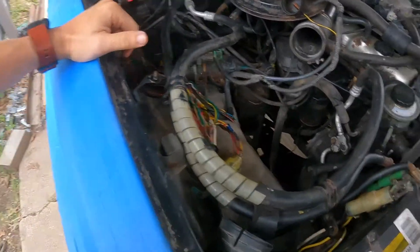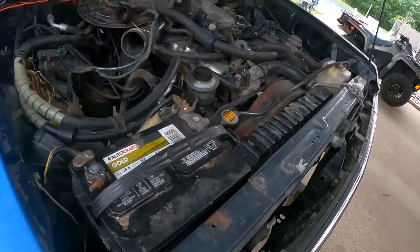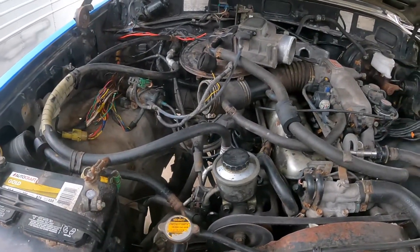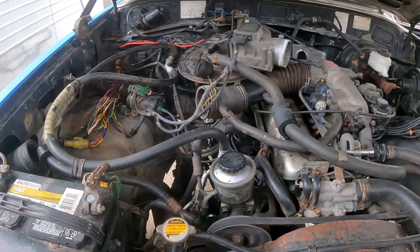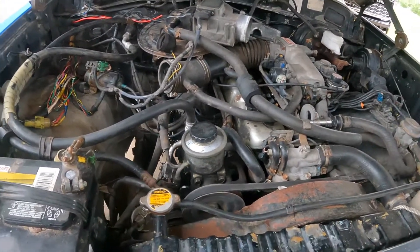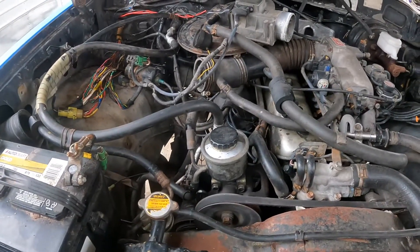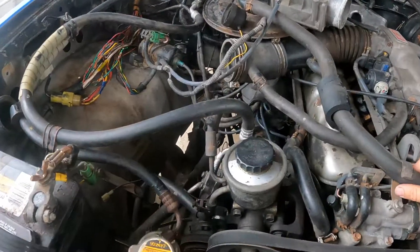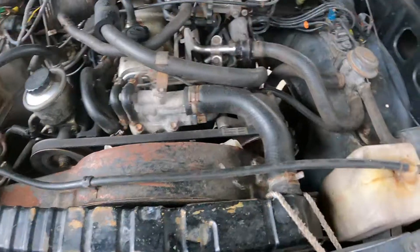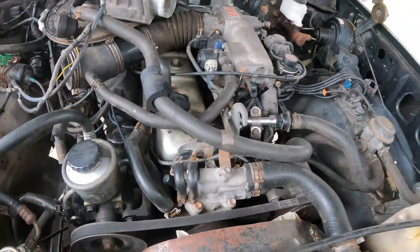If you guys like looking at FJ62 projects, like, comment, subscribe, destroy that like button. I'll sell it now that it's running — I just got it as a little project. But I think it's a cool truck and I'd like to do some more videos on it, so let me know what you think.